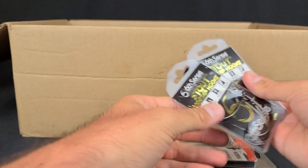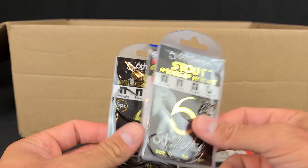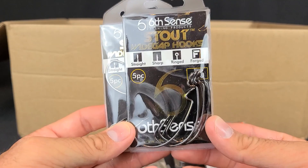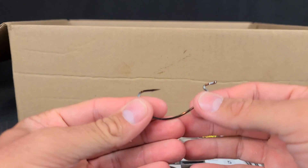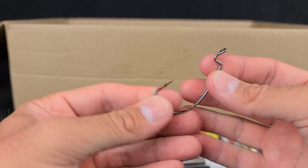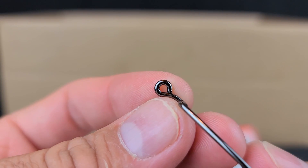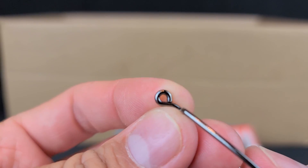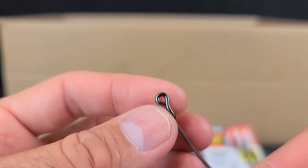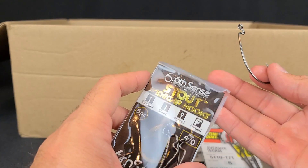A couple of terminal tackle things to match the worms. I was out of some EWG hooks — the 5/0 — so I grabbed some of these Sixth Sense Stout Wide Gap hooks. 5/0 is kind of my go-to on larger worms. Those hooks are super sticky — very sharp. They don't have any resin at the eye of the hook, but the wire is pushed nice and flush against it, which is good. Some cheap hooks have gaps there where the line can come out. The Sixth Sense Stout Wide Gap hooks look good.